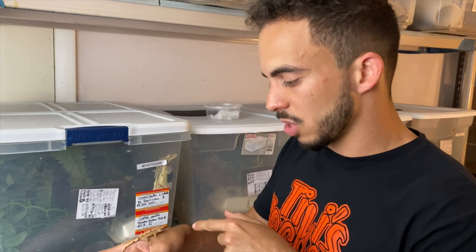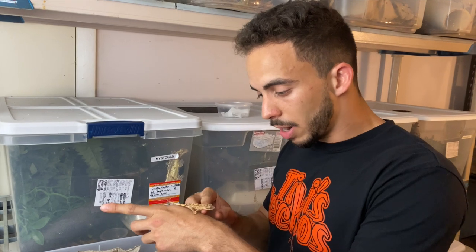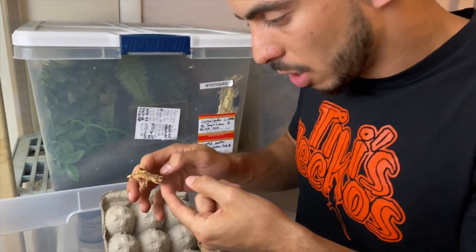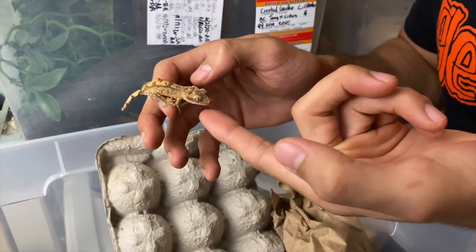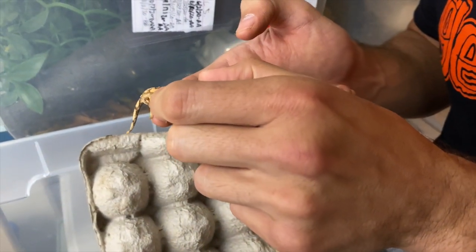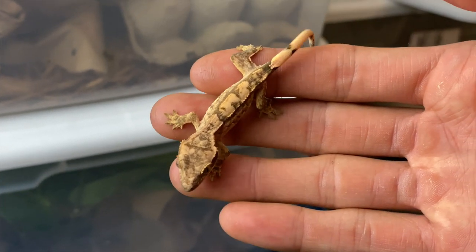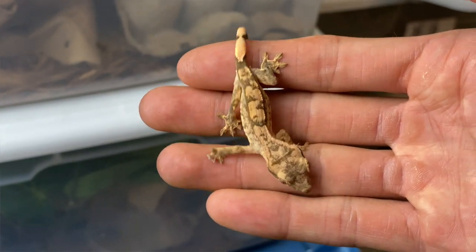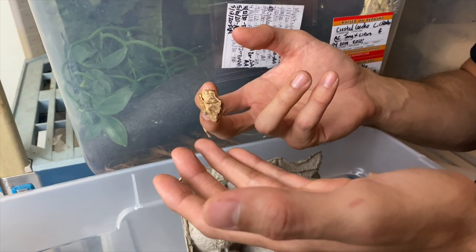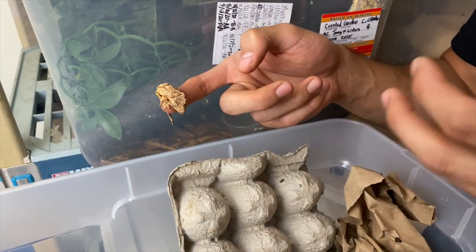I have this gecko right here in my hand. This particular gecko is very beautiful but it's not something I would hold back. If you zoom in on the head, the crests aren't very impressive — it looks like they got pinched, some are folding, and they're not super triangular and wide. That's already something I look out for, but sometimes I'll bypass that if the pattern and color are really exceptional.